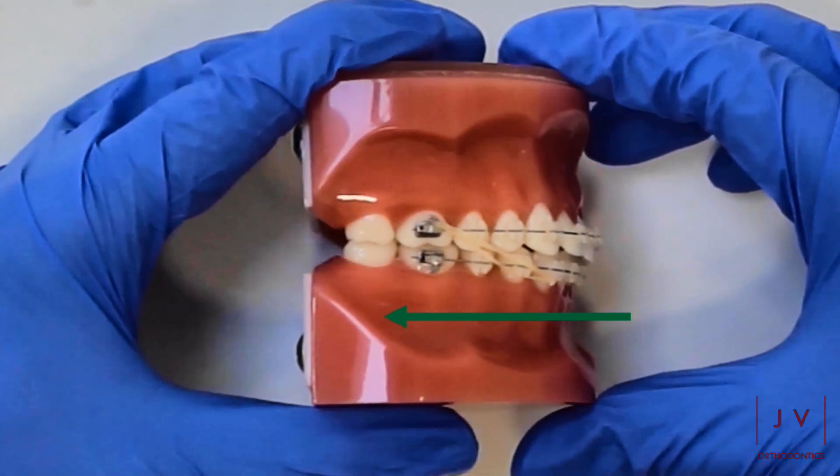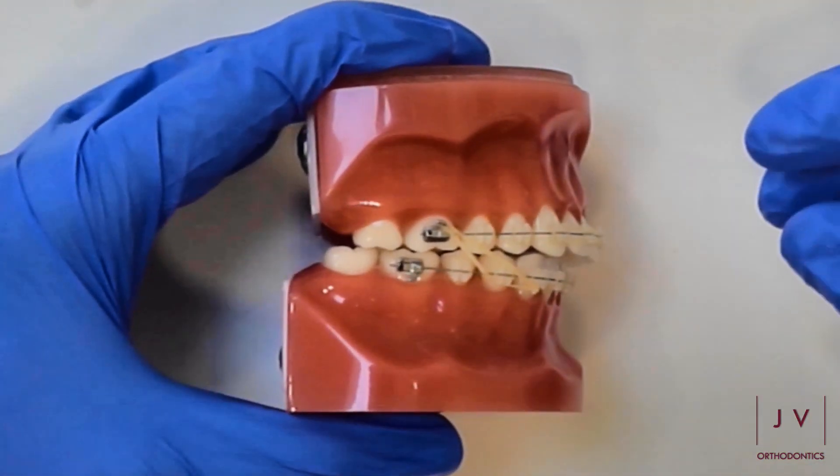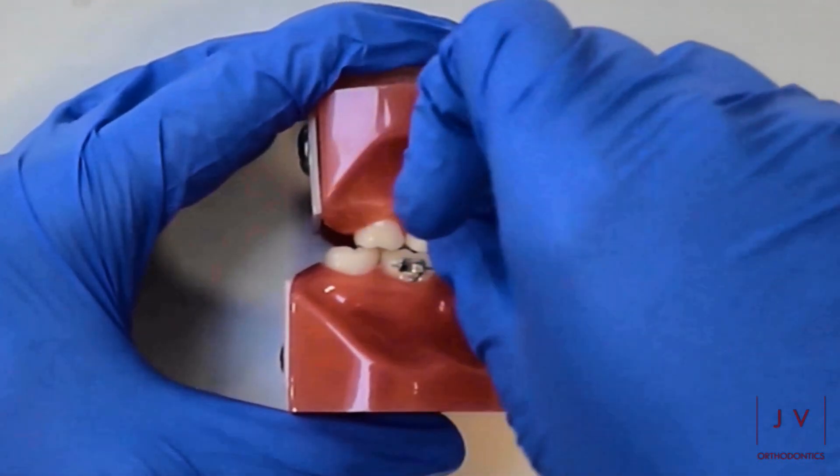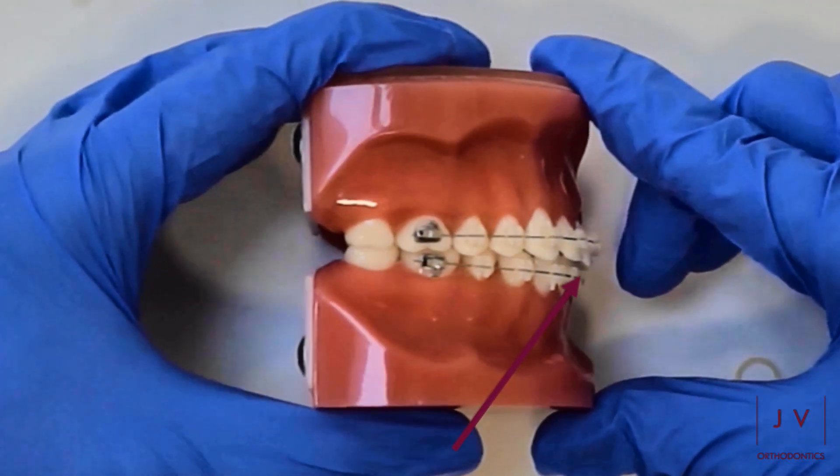One must be careful not to overdo it, which can happen if it's not being closely monitored with your orthodontist. You can just see the effect of that there, creating a large space between the top and bottom front teeth, which would then need correction again.